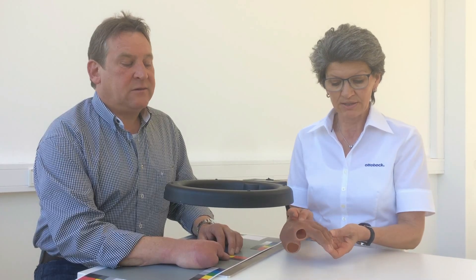I'll demonstrate step by step how to determine colors for a classic partial hand prosthesis. We will be identifying three skin tones, but first we need to make a few preparations.